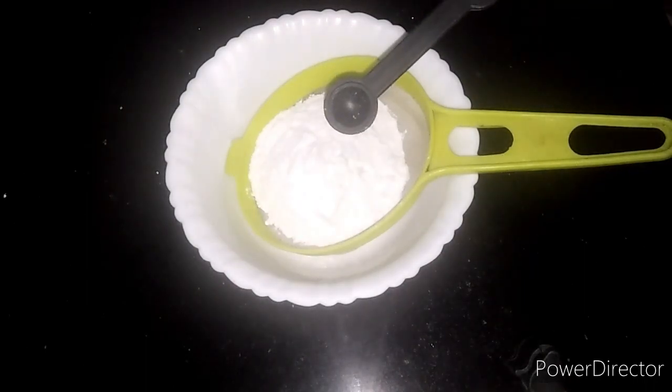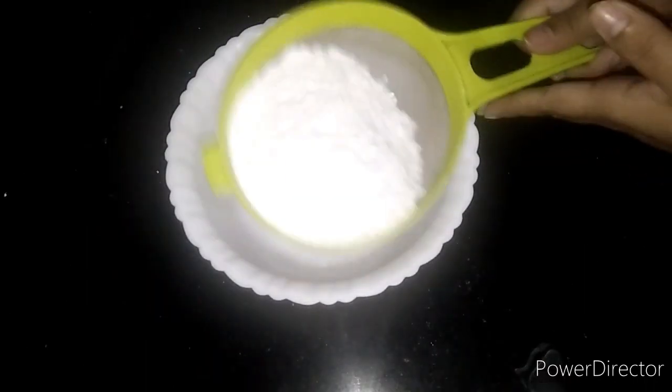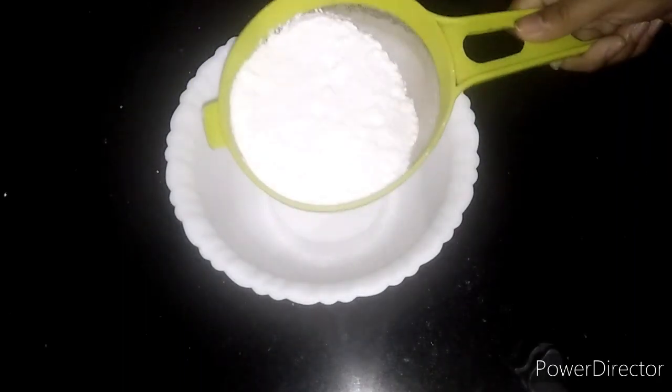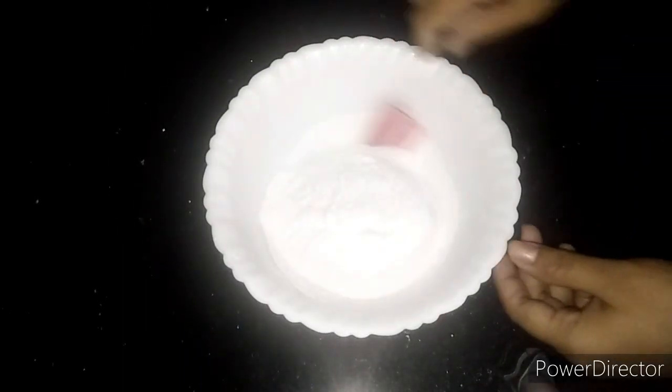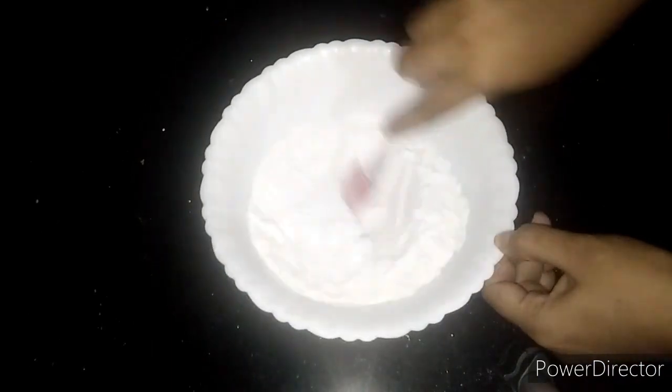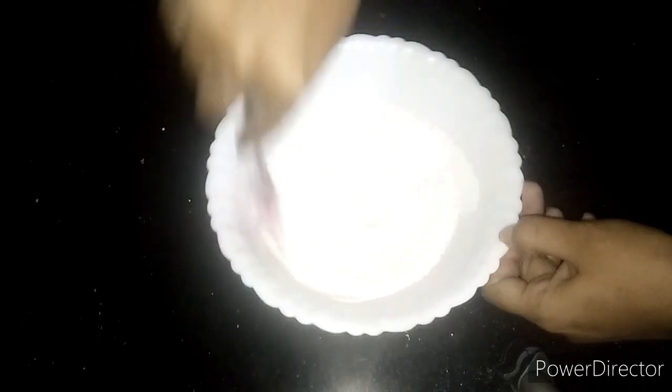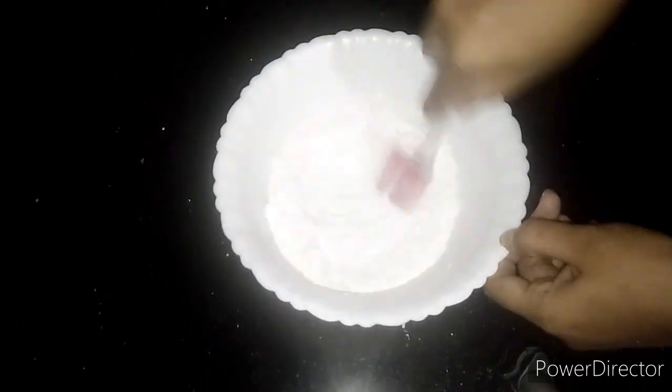1 pinch. Let's start the cake. Let's mix it. Make a mix of cake.